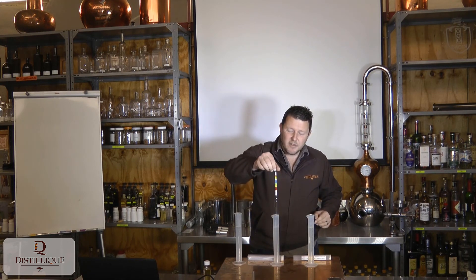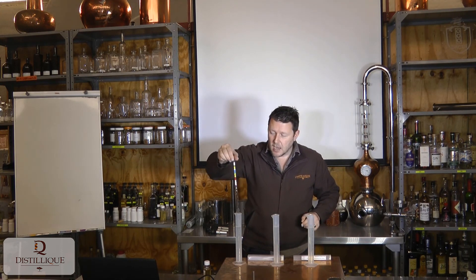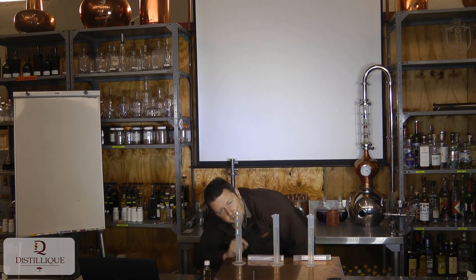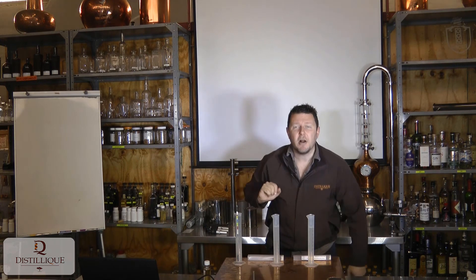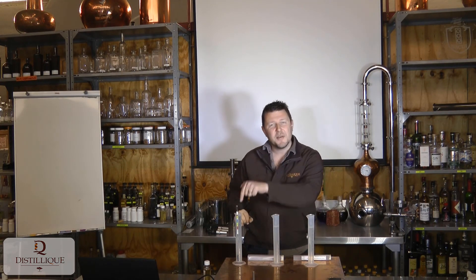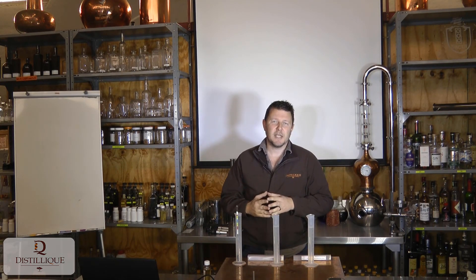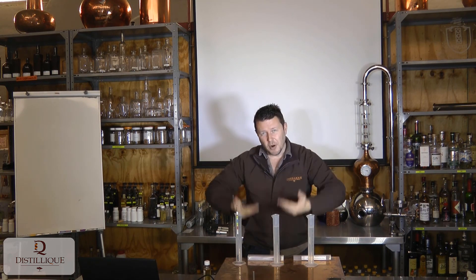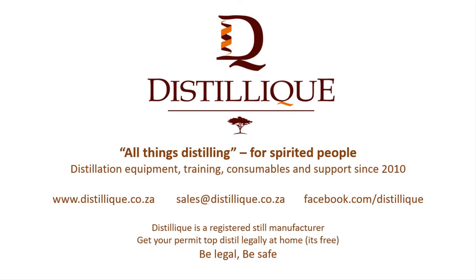Going to the end of the fermentation process, I float the hydrometer in — it floats a little deeper, actually touching the bottom — and I've got zero Brix, zero alcohol potential. Therefore, I now have 5% alcohol in this fermentation. That is how we use an SGE hydrometer to track the progress of a fermentation.